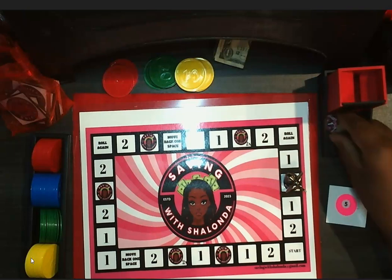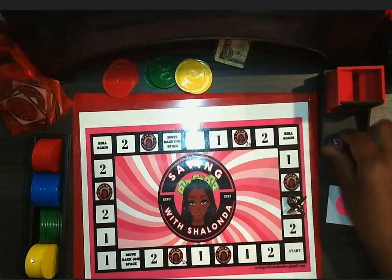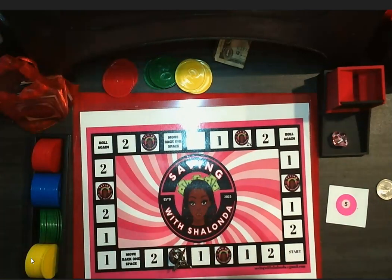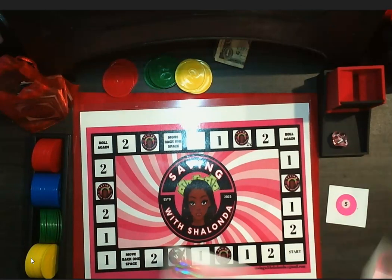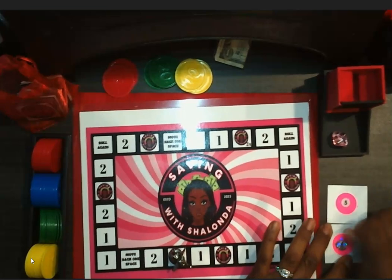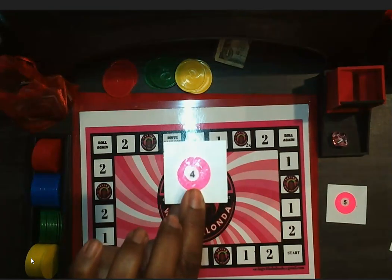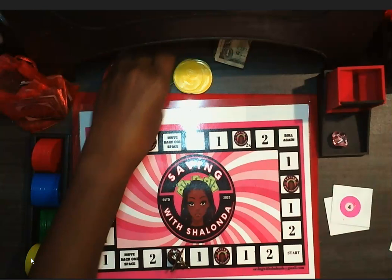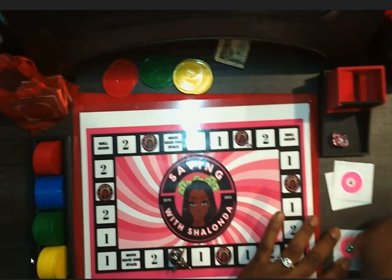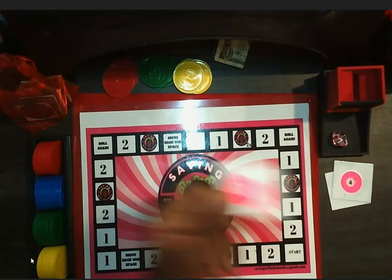That's a one — again, 10 cents. This is a seven again — one through seven. Uh-oh — this is Saving with Shalonda, and instead of doing the two times pay, I'm just going to grab two cards and scratch them. First one is a four and that's even, so that's 20 cents. The next one is a seven and that's a dime.